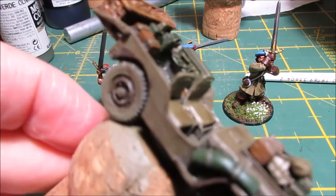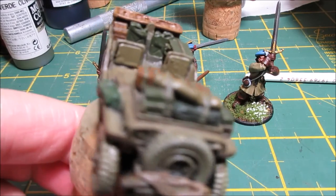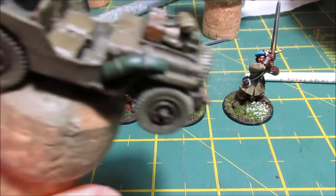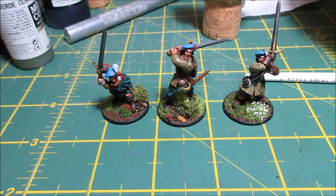I've been a bit... I don't know, just not getting enough done everywhere — not just painting but everything else as well. So I'm thinking about doing the Warboss Tate painting challenge, but we'll see.